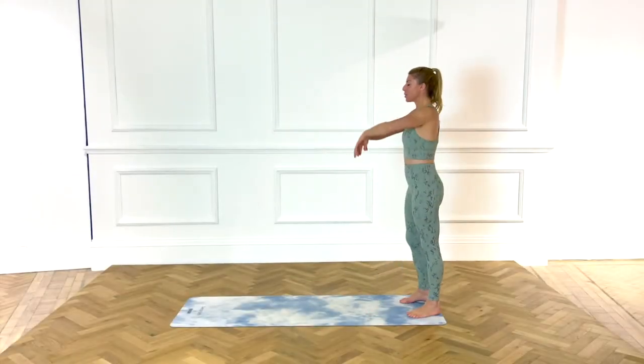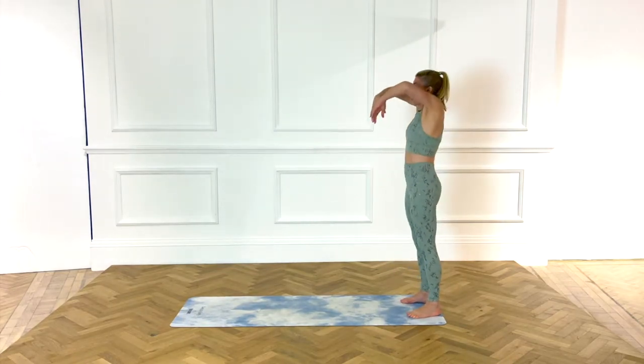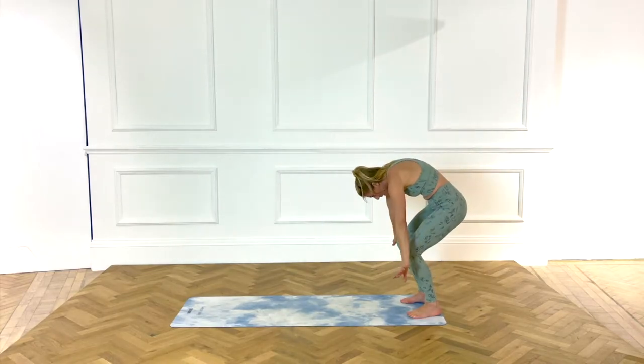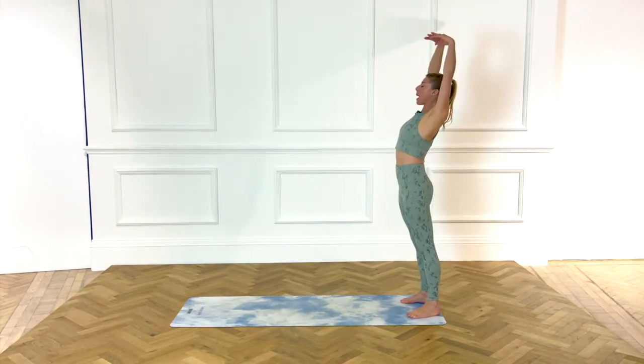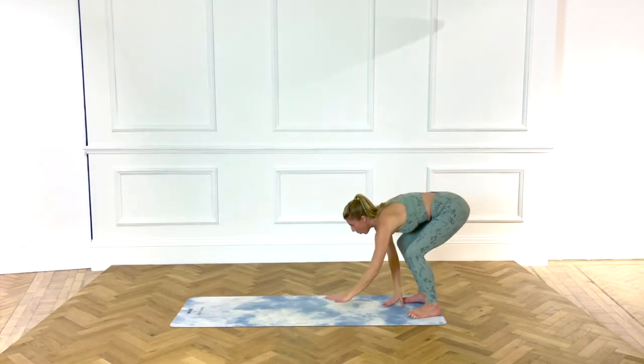Standing at the edge of your mat, can you sweep the arms forward, arching into the back, then open the chest to the ceiling. One more time, take it forward. This time, as you open, send the arms back behind you. Walk the arms forward, bend the knees and walk it out.